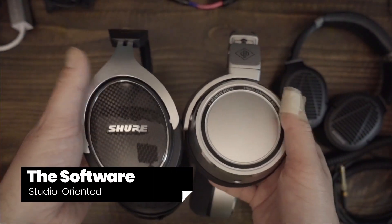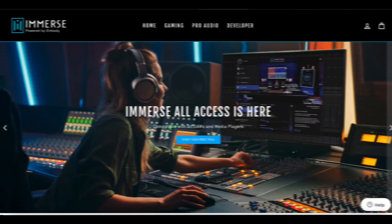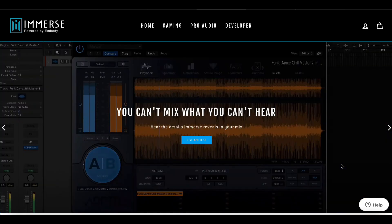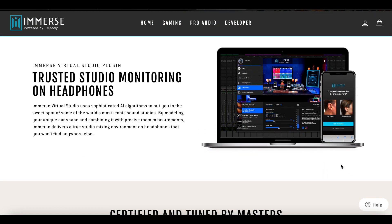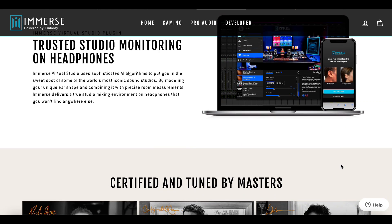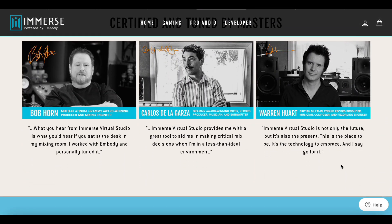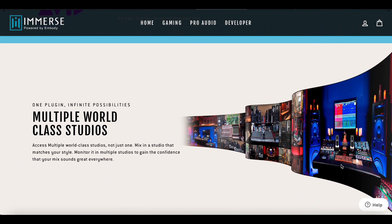Embody gave me the top-tier package of their Immerse software — this is $400. However, the lower-priced options provide similar functionality. The $20 per month subscription is the same as the $400 product I received, providing support for all professional headphones and compatibility with all DAWs and media players that allow plugins. There is a $300 package compatible only with Pro Tools, and a couple of $200 options — one designed specifically for Odyssey headphones and the other only for Audio-Technica headphones.